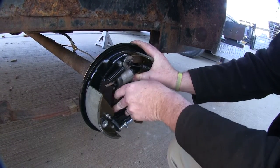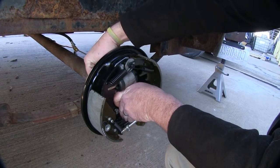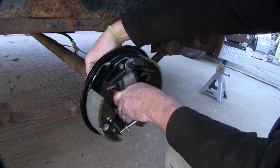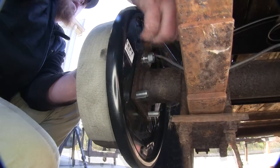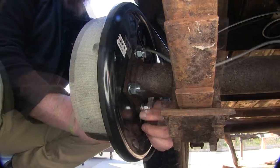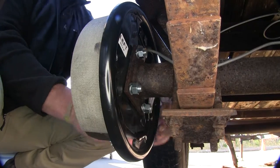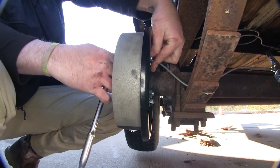Once you have the bolts in place, just go ahead and hold it on there, grab those lock washers and mounting nuts, and place them on the back side. Once we have them on all the way, we'll go ahead and tighten them down and secure them.